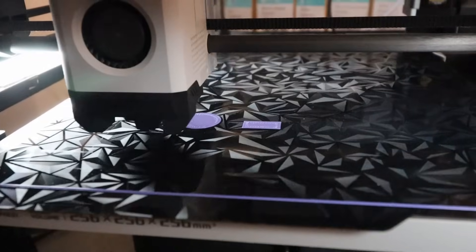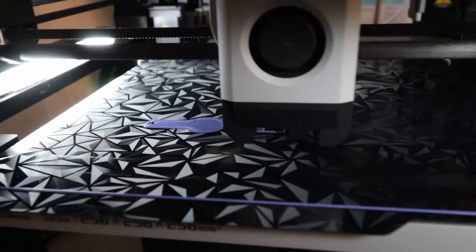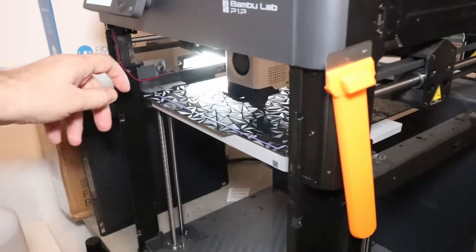The start looks good — this is the first layer and I'm printing two objects at once. The second one is just to see the pattern of the surface better. Just a quick check with the purge line.